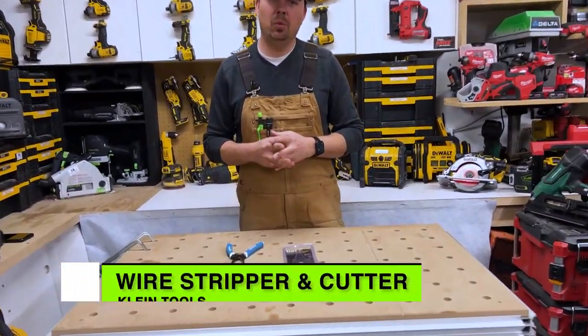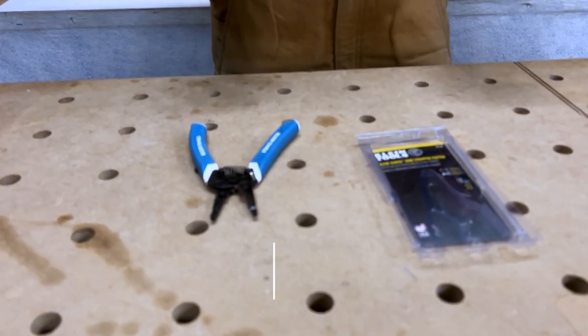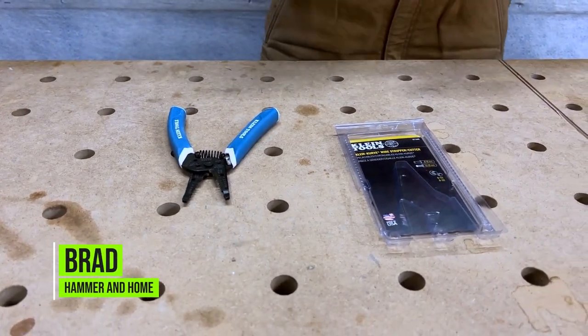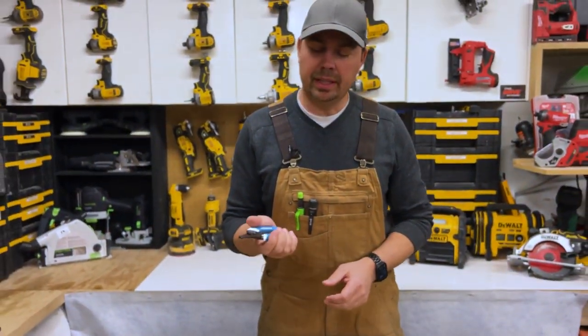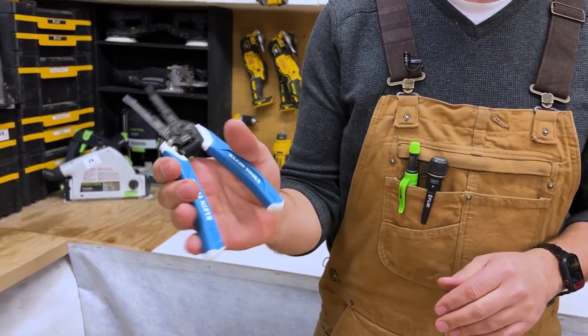Today we're going to take a look at some Klein wire strippers. I absolutely love Klein tools and these strippers are amazing. They have a really nice rubber handle with a really sweet curve to it, so it just fits in my hand great.